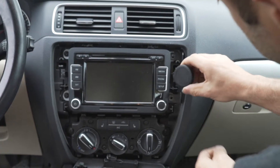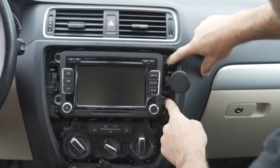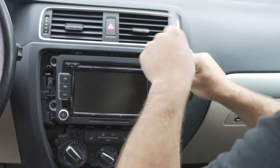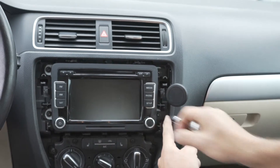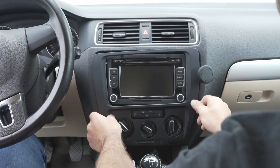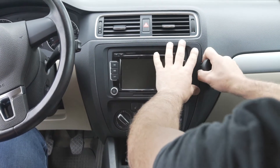We'll put our mount in place. We just want to press it this way as far as possible so that our trim fits as well as it can. Then we reattach our trim piece, working our way around and pushing it all the way over.